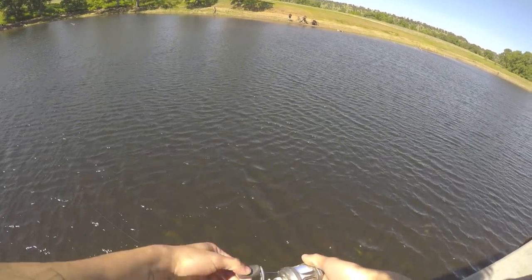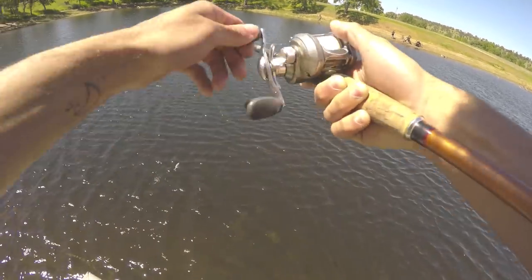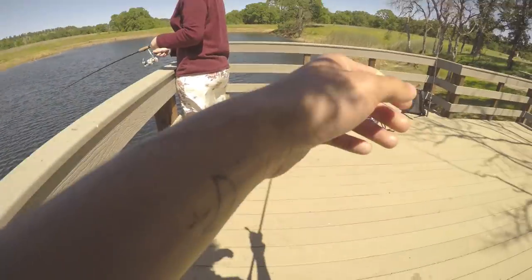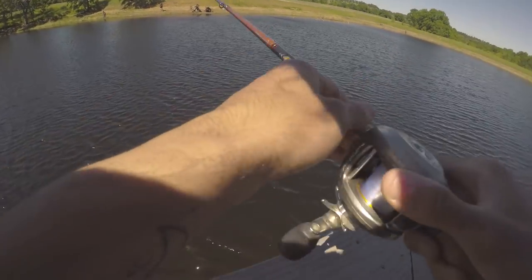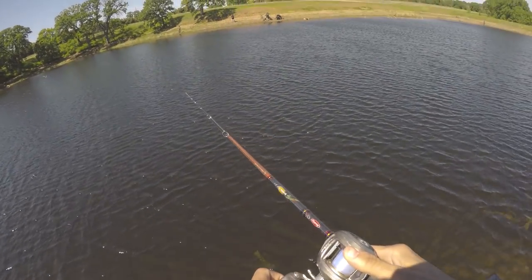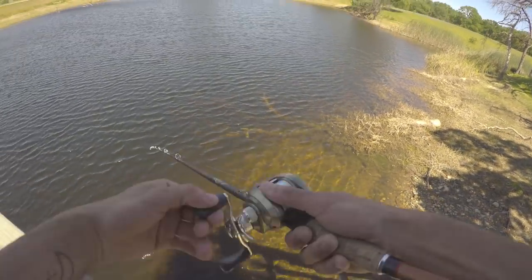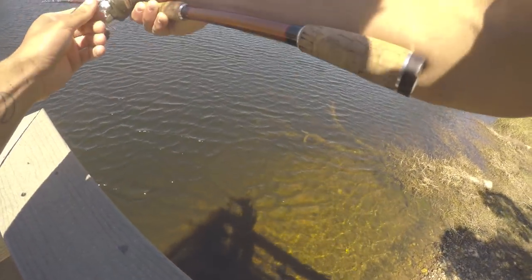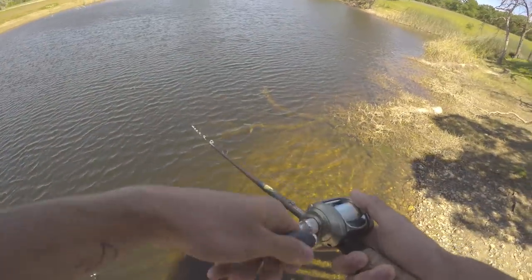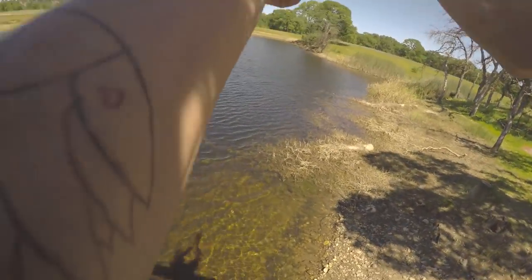Oh what the — see there you go. I'm gonna cast this way real quick. See that thing spirals in the air. Damn dude, that fish literally — watch, I'm gonna show you where to try to put it. Put it right there and then let it sink for a little bit and then bring it in.